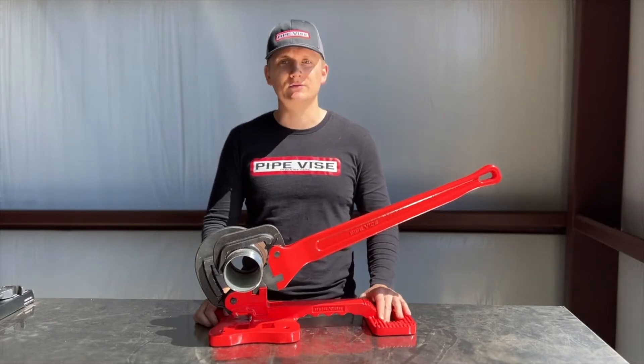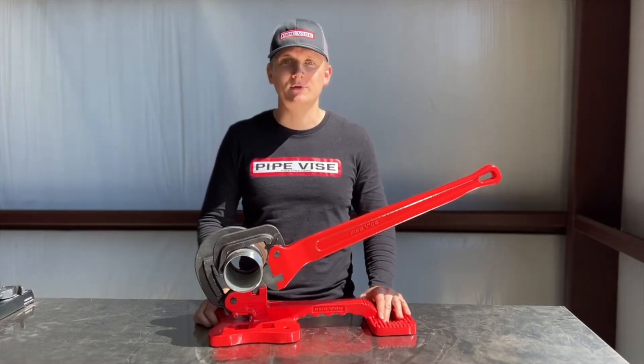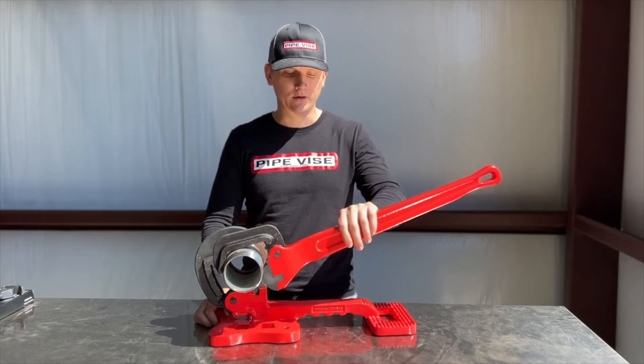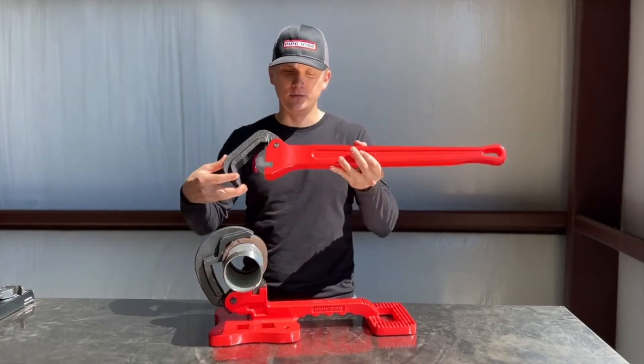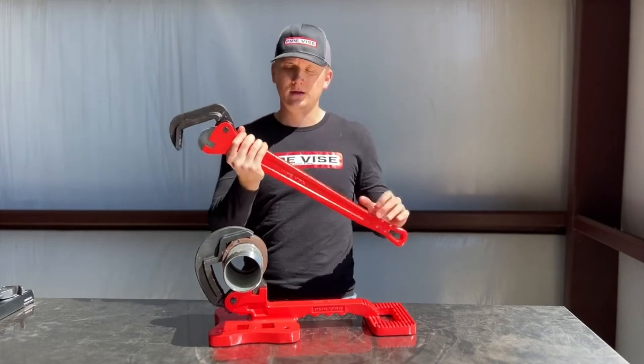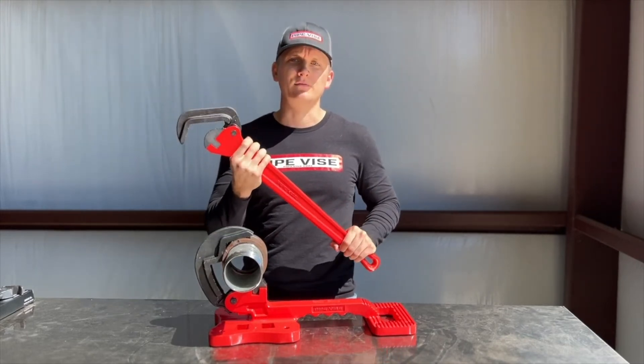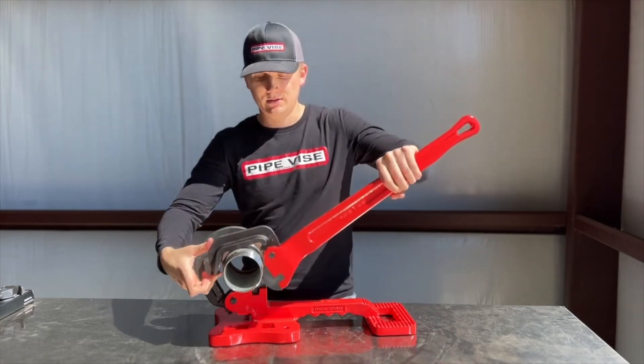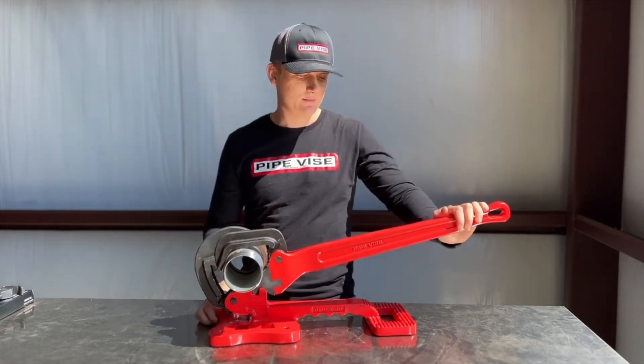It'll save you time and money out in the field. If you're looking for a new heavy duty pipe wrench, I highly suggest you check out the Pipevice Thor. It's a really sweet wrench — really well balanced in the hand. Since it's aluminum, while it is really big, it's comfortable to work with and not overly heavy. If you're looking for a new pipe wrench, go ahead and check out the Pipevice Thor because it'll get the job done for you.